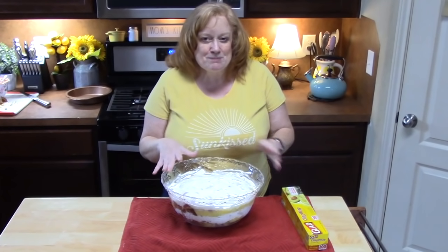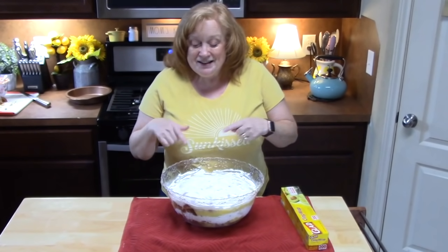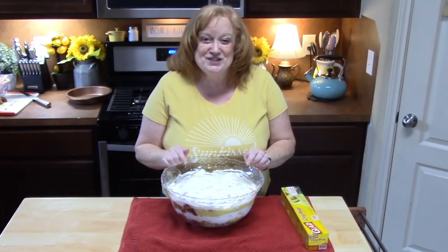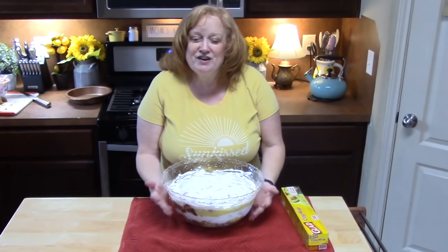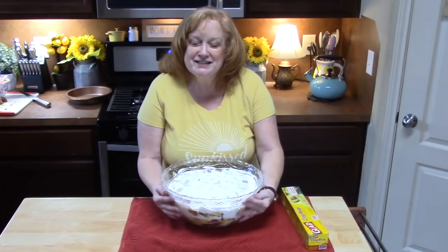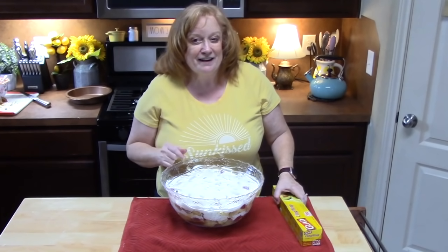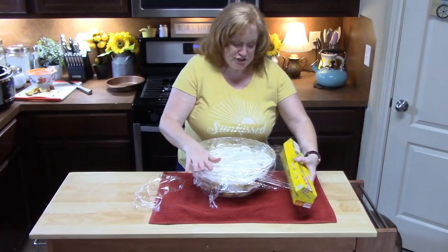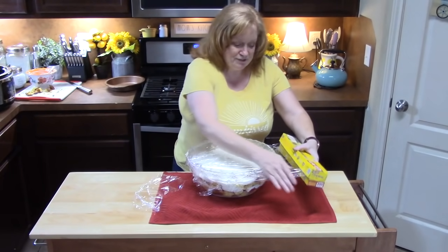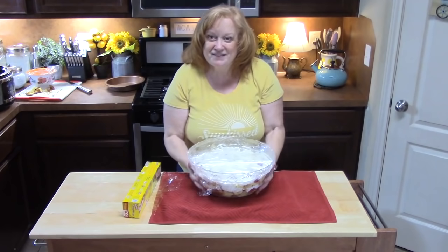Now I might be breaking some hearts here. We're almost complete, but at this point we need to cover it and place it in the refrigerator overnight. Yes, overnight — because all the flavors, all the juices, everything has to meld together into the cake. It's going to be really delicious. So go find some room in your refrigerator — I made everybody eat leftovers to get it all cleared out — so this can go in there.